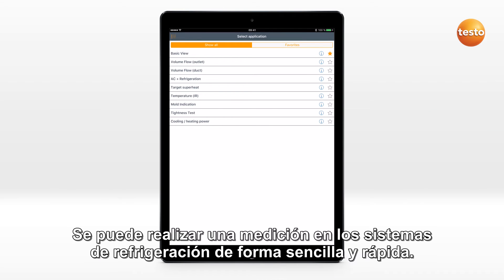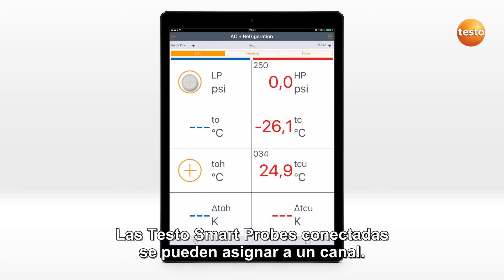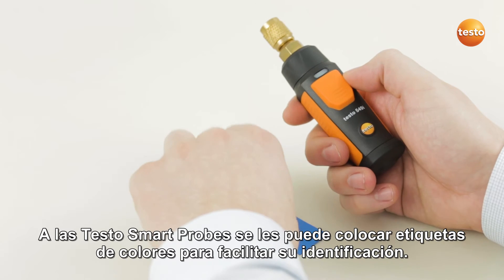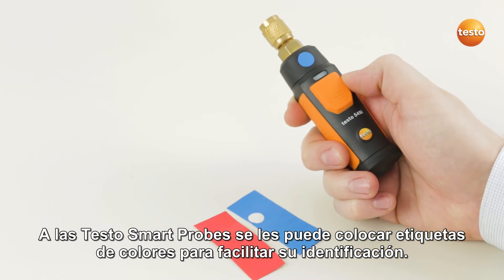A measurement on a refrigeration system can be carried out quickly and easily. The connected TestoSmart probes can be assigned to a channel, and this assignment is stored for the next use. For better identification, the TestoSmart probes can be marked with colored stickers.